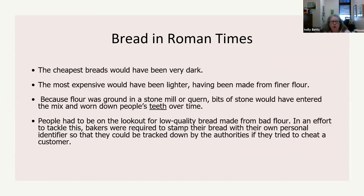The cheapest breads would have been very dark; the most expensive, a lighter bread made from finer flour. Because flour was ground in a stone mill or quern, bits of stone would have entered the mix and worn down people's teeth over time — they noticed this when they found the bodies. People also had to be on the lookout for low-quality bread made from bad flour, especially whole grain flour, which has oil in the germ and can go rancid.